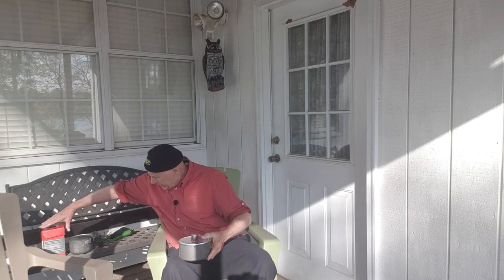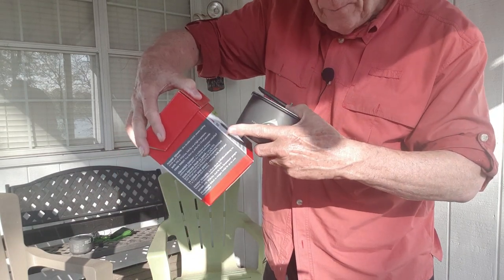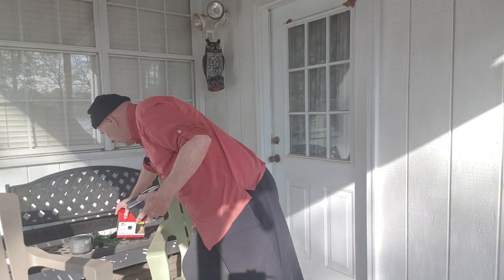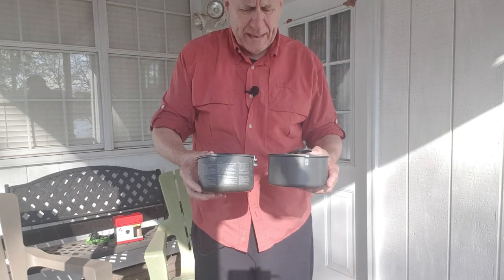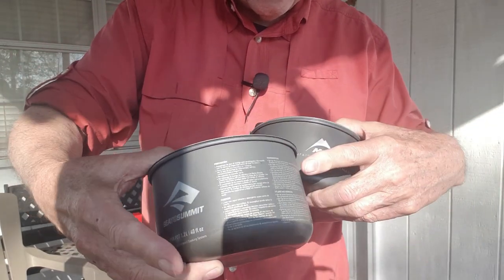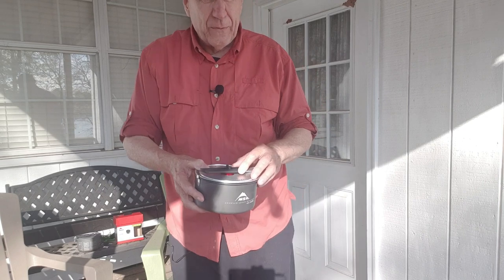Those were the two things — took 10 months to think of those two minor negatives — but I'm still rocking it, it's a wonderful pot. Now recently I got interested in this pot. This one is made by MSR and it's called a ceramic 1.3 liter, so it's 0.1 liter more than the Cedar Summit alpha pot.